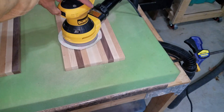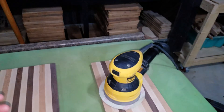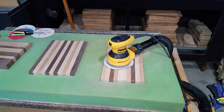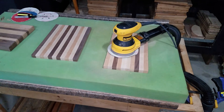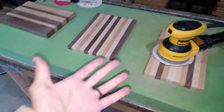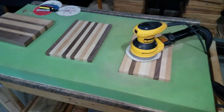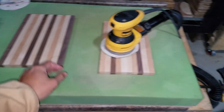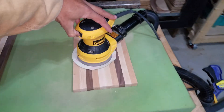On YouTube, Izzy Swan said he just takes his hand and stops his sander right with his hand, which works great — no problem there. But some of us wear rings. I wear a rubber ring, but some of us wear rings and don't want to end up having the sander scratch your ring. This foam piece really helps out with that.